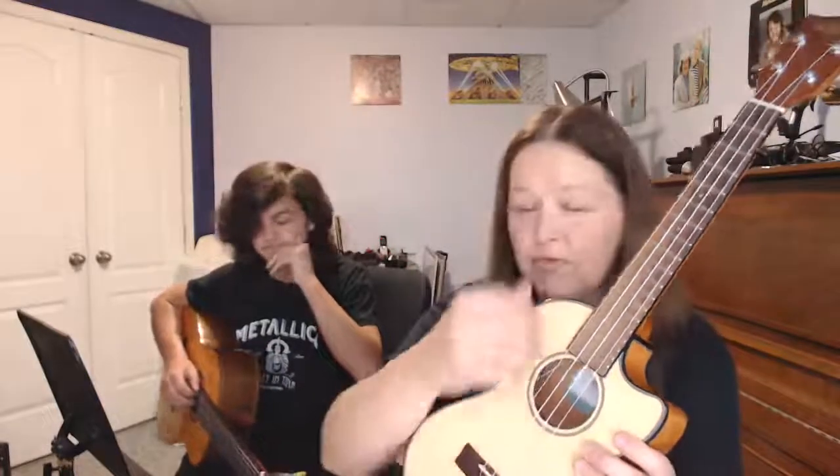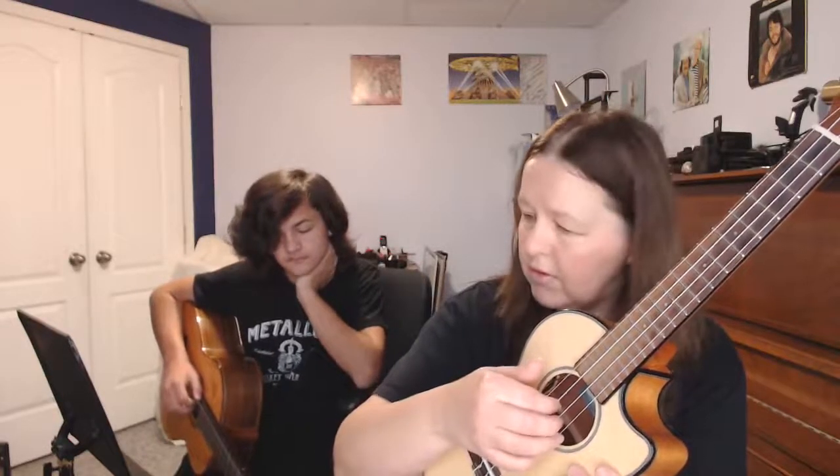We're going to start with just two different fingerpicking patterns — we won't worry about showing any chords yet, just the two fingerpicking patterns. Let me know when you're ready — got coffee and your ukulele? All right. The first fingerpicking pattern — let's warm up our fingers first. Get the feel of the full plant idea. Play with your thumb on the fourth string, index finger on the third, middle finger on the second, ring finger on the first.